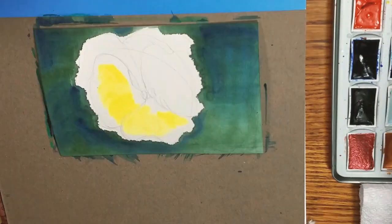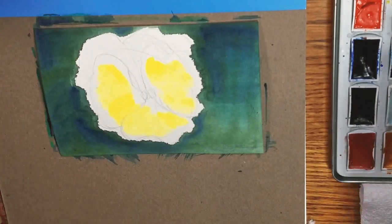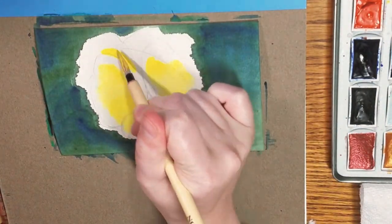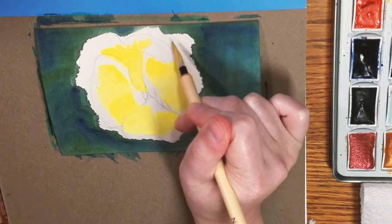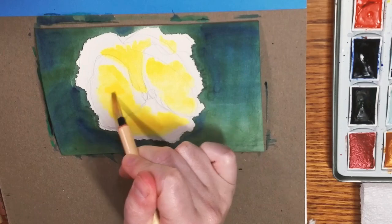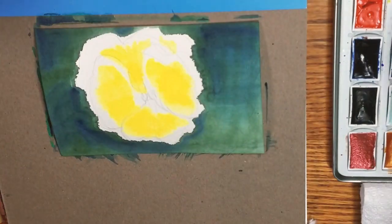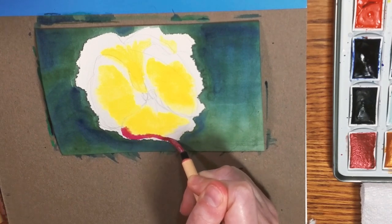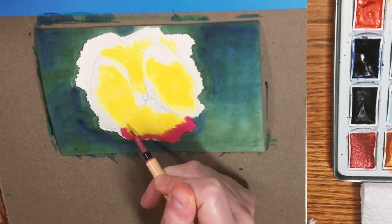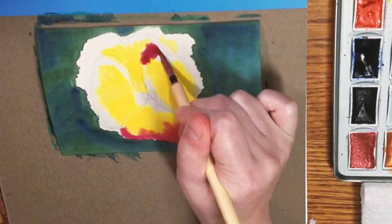Edegame works really well with gensai style watercolors. If you have a Kuretake Gensai Tambi set, this is a great chance to break it out. Edegame and gensai paints use a binder called Nikawa, which is an animal hide glue, whereas western style watercolors typically use gum arabic, honey, aquazole, or dextrin. It's a very different type of binder, designed for very thick applications of paint — almost like gouache. If you have Chinese watercolors, those utilize a similar binder and might work really well for this technique.